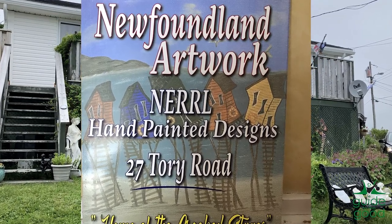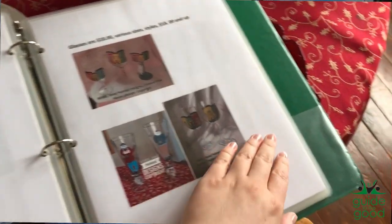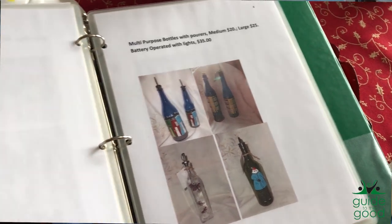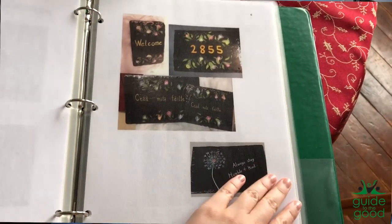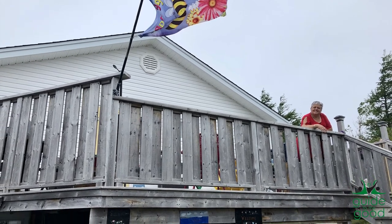And if I'm closed, I will have a little closed sign on it because I may not be home every day. But when I'm home, you're welcome to come in my studio or sit on my deck with a catalogue. I love how you draw inspiration from place and how you're sharing it all over with people through your art — that's wonderful. Thank you so much for having us today. You can find out more about Narrow Hand Painted Designs on Guide to the Good and all the wonderful places where Eileen mentioned earlier. Thanks very much for the Inside Scoop.